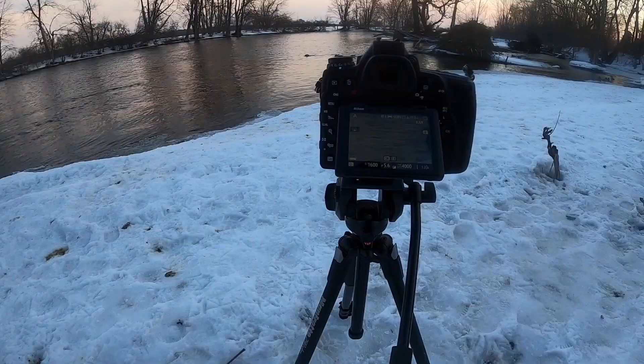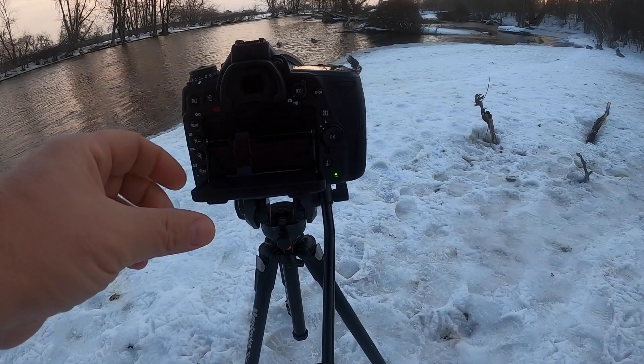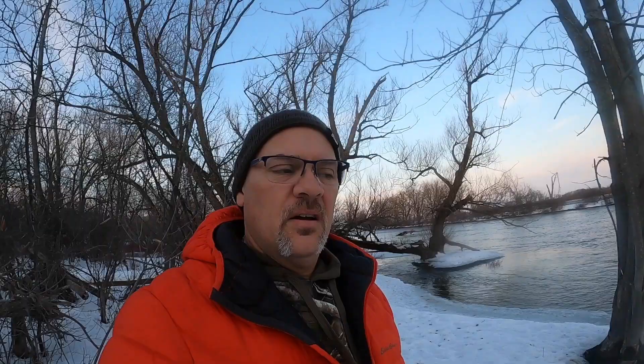The articulating screen doesn't flip out and rotate, which — I guess with their buttons on the left-hand side they can't really do a flip-out screen. So you can't flip the screen over to the side. Hi goose! So yeah, this is the articulating screen. I'm taking a bunch of pictures while I'm doing it, and I'm not a big fan of that screen, but it works.